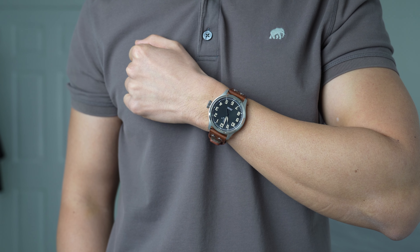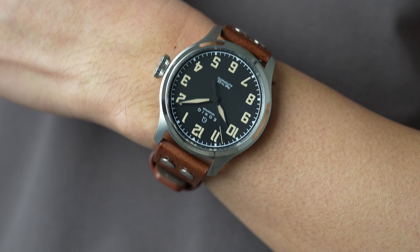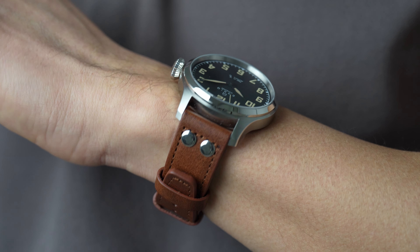I want to thank DIY Watch Club for sending me this kit and for making me appreciate watchmaking on another level. Until next time, take care everyone.